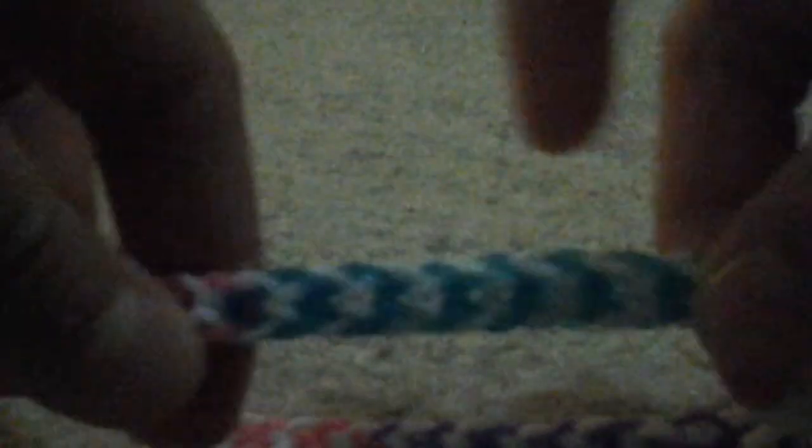First up, we have this inverted fishtail. It's aqua blue with white — glow-in-the-dark white — pink with glow-in-the-dark white, and purple glow-in-the-dark white. I've also made this popcorn design where you only use two rows. It's kind of funny. It's rainbow and white — it glows in the dark.